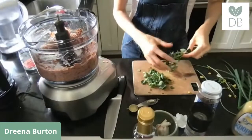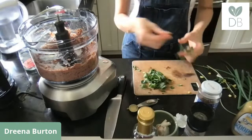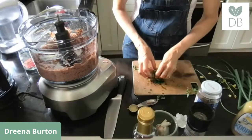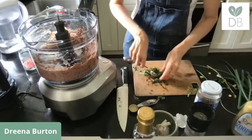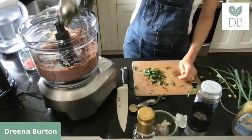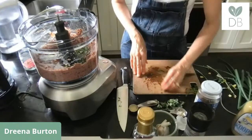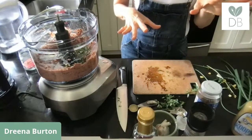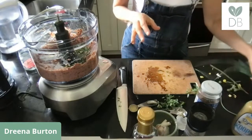Strip the leaves off the stems — you don't want the woody stocks, though a few tender ones are fine. You don't even need to chop it since it's going into the food processor. Two tablespoons of fresh oregano. If you don't have fresh oregano, use about two teaspoons of dry — it's roughly a one-third ratio. You could also add other fresh herbs like fresh basil, which would be really nice.